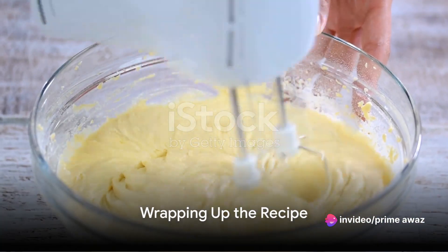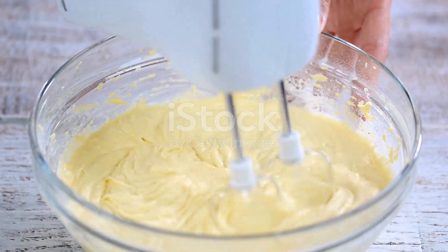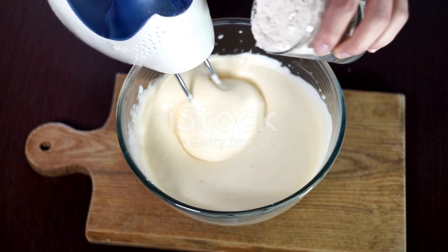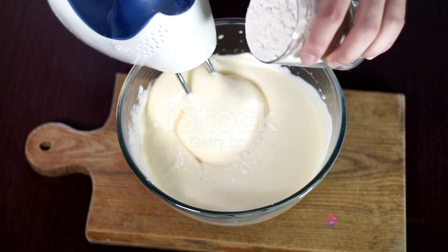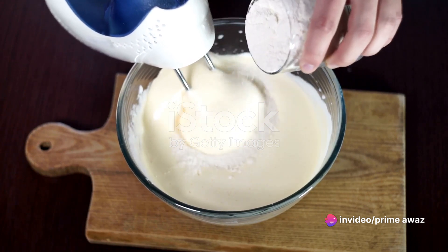Baking an angel food cake might seem intimidating, but with this simple mix, you're well on your way to perfection. Remember, we started by carefully selecting our ingredients, then we moved on to precise mixing. Each step is key to achieving that light, fluffy texture we all love.